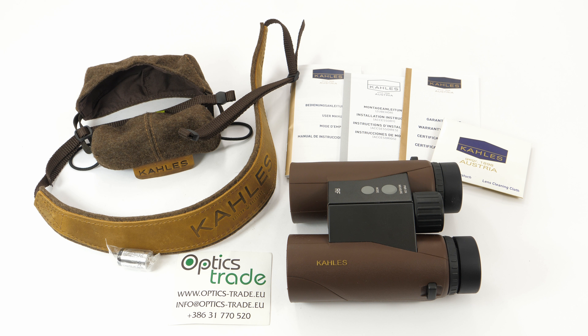Not long ago, Kales introduced their conspicuous Helia binoculars. The brown color makes them very recognizable. Now they decided to take it one step further — this here is the Kales Helia rangefinder, Kales' first ever rangefinder binoculars. Kales decided to go with brown for the Helia series; the color is very natural and pleasant to look at. Not many binoculars on the market are available in such a color, so these will definitely draw plenty of attention.